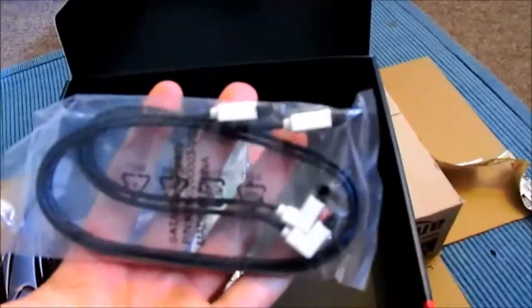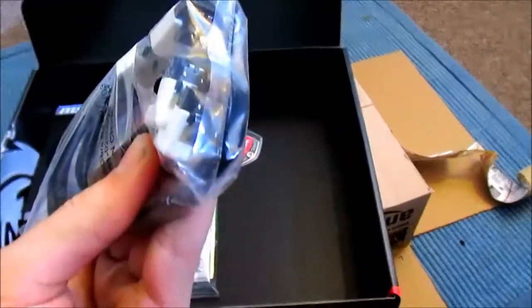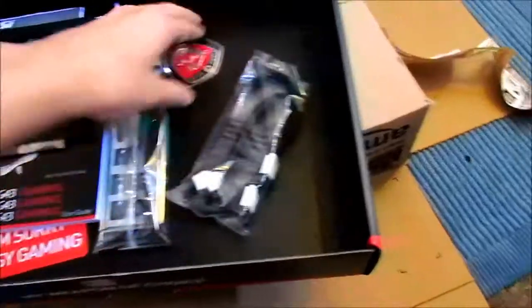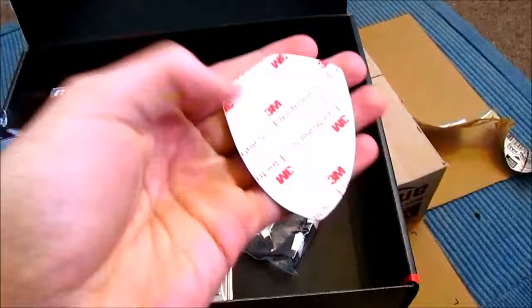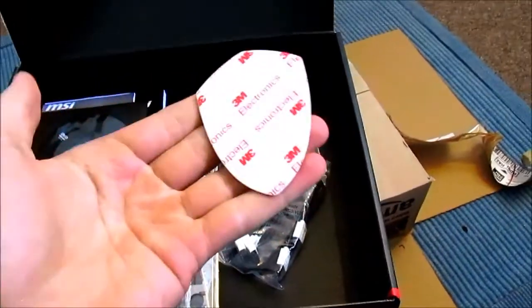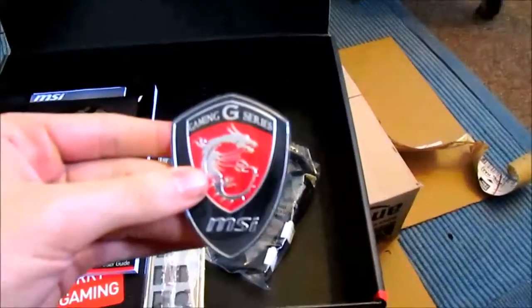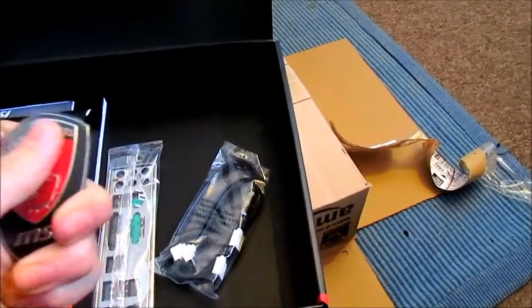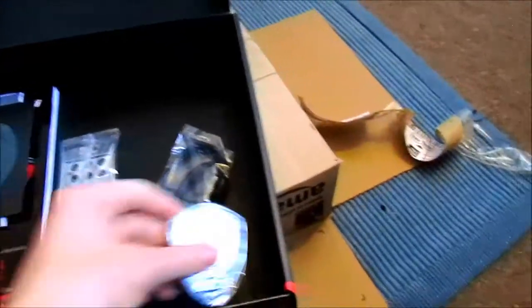We've got two SATA 6 gigabit per second right-angled cables with the metal latches on them to make sure they are secure. And we have got a lovely high-quality premium-grade G-series badge that you could stick on to your case, either on the front bezel or on the side, wherever you feel necessary. It has a plastic-y feel and there's no noticeable bend in it, so it's pretty high-quality.